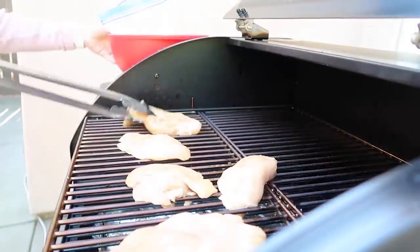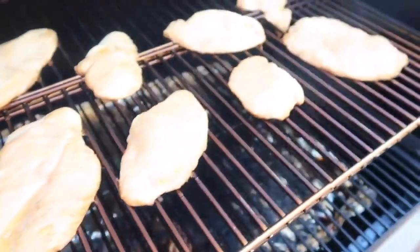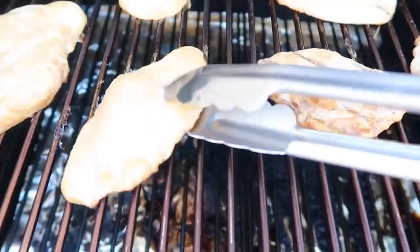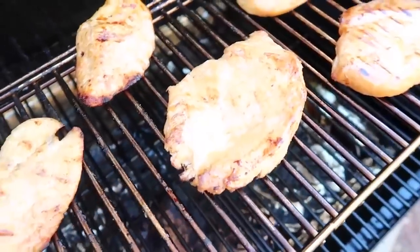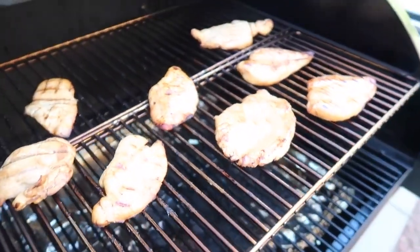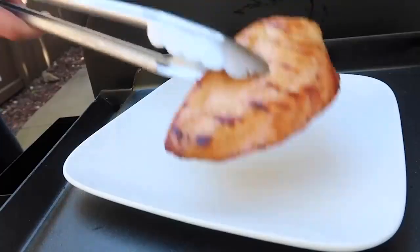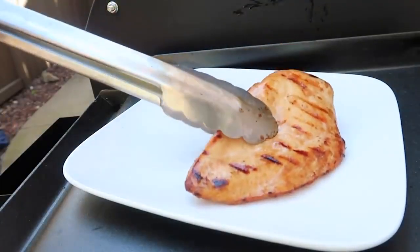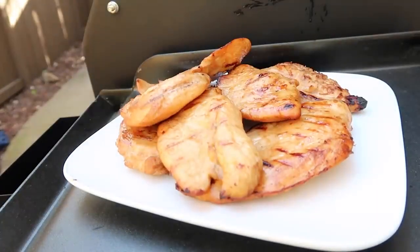Once it's done marinating, it's time to put all the chicken onto the grill. Mine's set at 350 degrees and you're just going to cook it for about 10 to 15 minutes on each side. Once it's been about 10 minutes — because they are thinner — I'm going to go ahead and flip them over, close the lid, and let them cook for another 10 to 15 minutes. You want the internal temperature to be 165 degrees, or you can cut it open to make sure it's cooked all the way through. Once they're done, pull them off, go ahead and wrap foil around them, and let them rest for a few minutes.